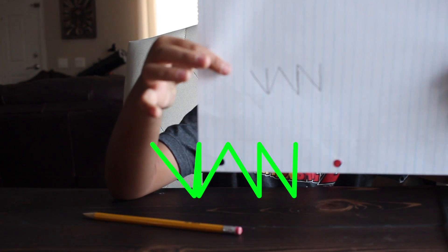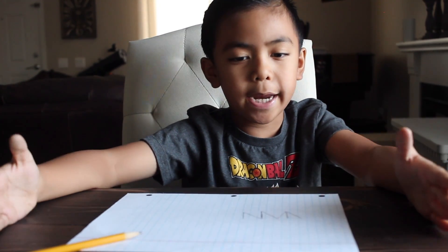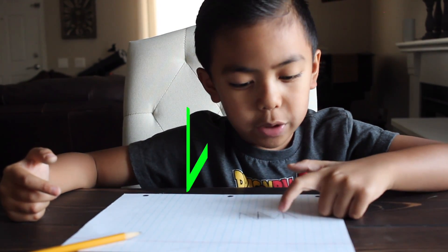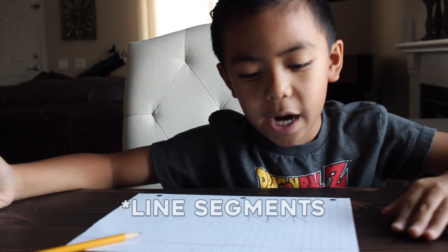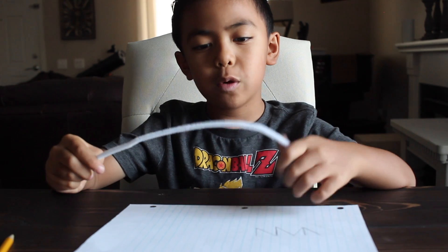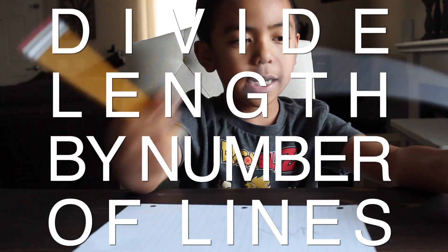This is what it's supposed to look like when you draw it. Let's count how many lines I drew for my name — or you could count how many lines you did for your name. I did one, two, three, four, five, six, seven, eight. I did eight lines for my name. So you know the pipe cleaner has to be 12 inches, and now you have to divide the pipe cleaner by eight lines.